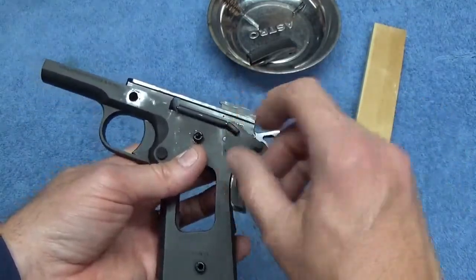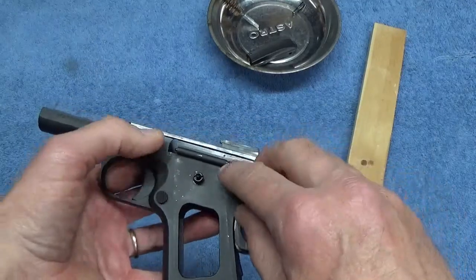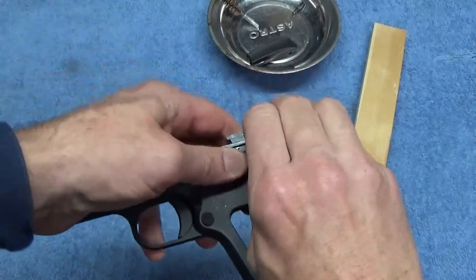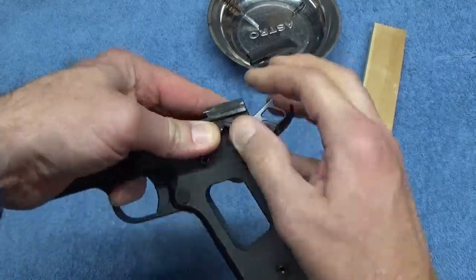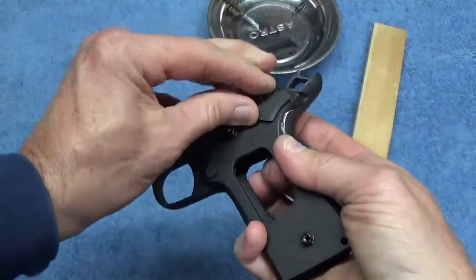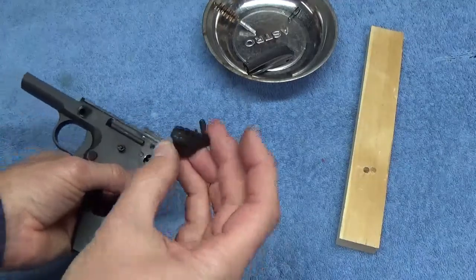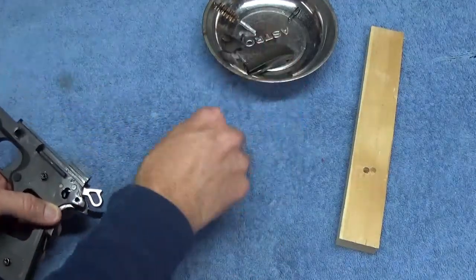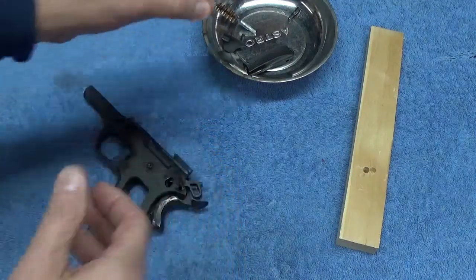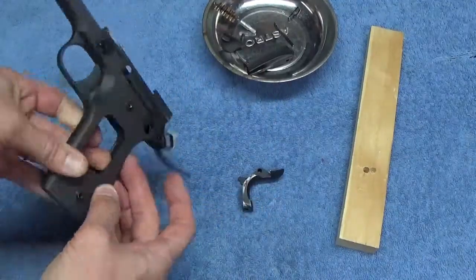When you do that, this plunger assembly — which is two little metal tubes with a spring in the middle of this plunger tube — is going to want to fly out, so you've got to keep an eye on that. As I finagle this piece, all of a sudden this thing is going to want to pop out. This piece pops out. Here's my plunger assembly that fell out — I'll put that back together and set it aside. Here's my grip safety and my mainspring.